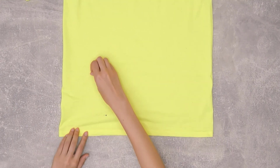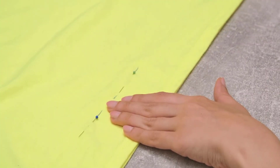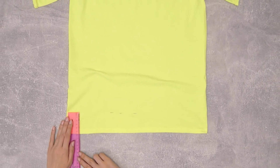Open the fold and line up the bottom edges together. Mark where the pins were placed, remove the pins, and using a ruler, measure the desired length, marking the same length all around the shirt.